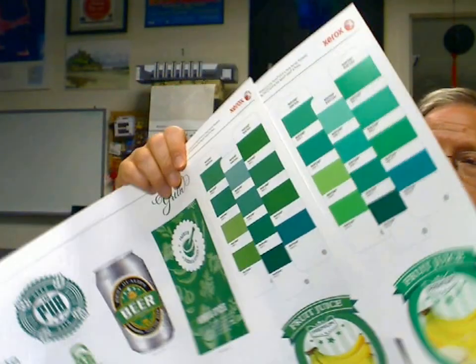Among the other newcomers to the ability to do five-color is Xerox with the iGen5. They've got a green, a blue, and an orange that can be inserted in that fifth color station, and it's really very nice to look at.